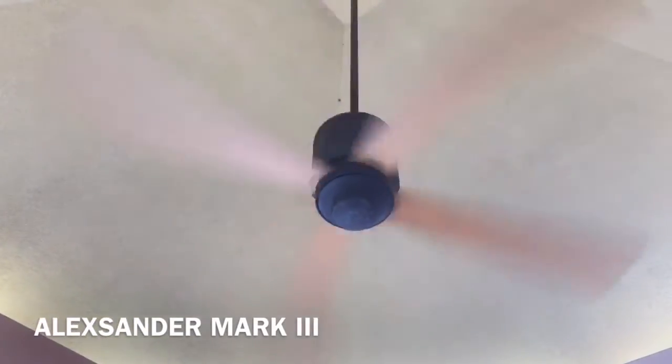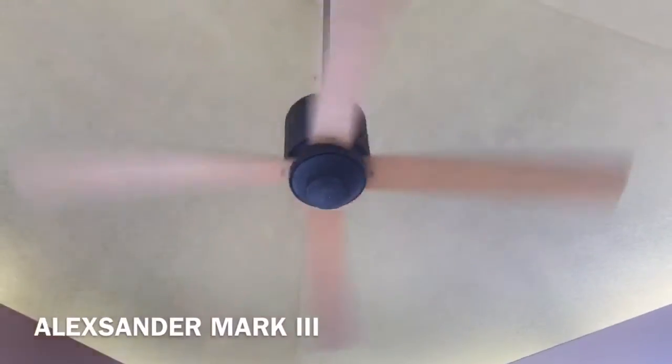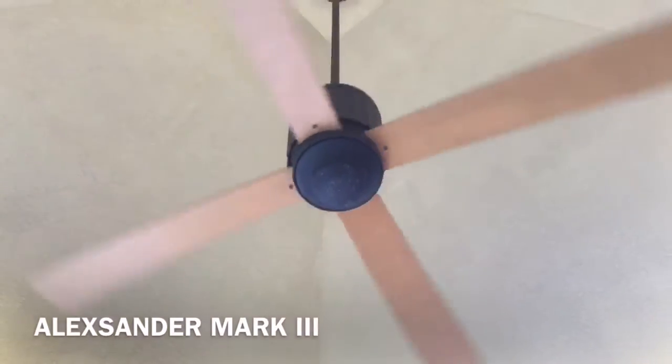That does not sound good, so I'll just go ahead and turn that off. I'm not sure if the blades are loose or what, but that kind of did scare me. So that is the Modern Fan Co. Flute in a cabana at a resort that we are staying at. Thank you for watching.